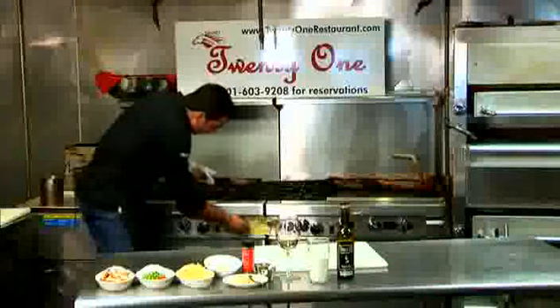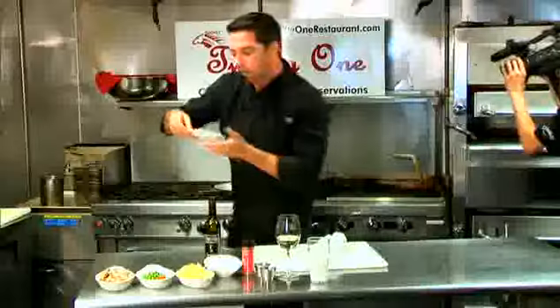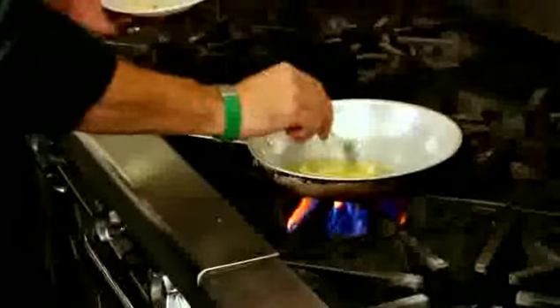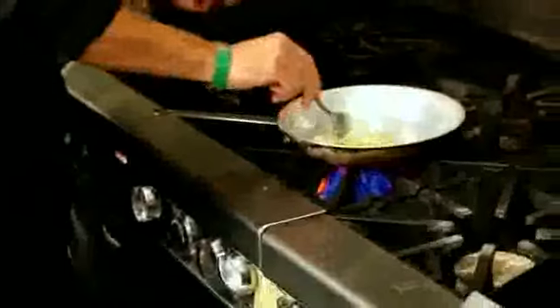We've got a hot skillet at about medium-high heat. We're going to start out with a teaspoon of olive oil. Go ahead and throw the garlic in. It's very important to brown the garlic, kind of caramelize it. What you're doing is you're pulling the sugars, caramelizing them and pulling the bitterness out.